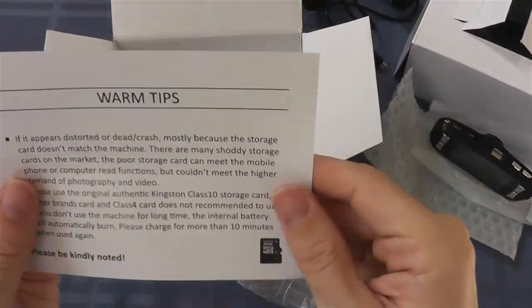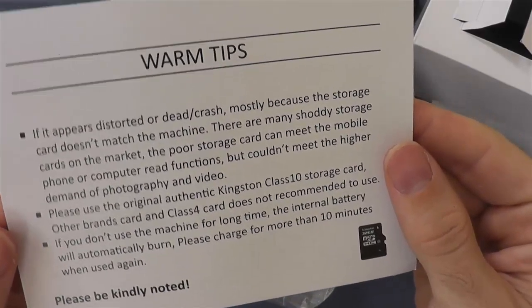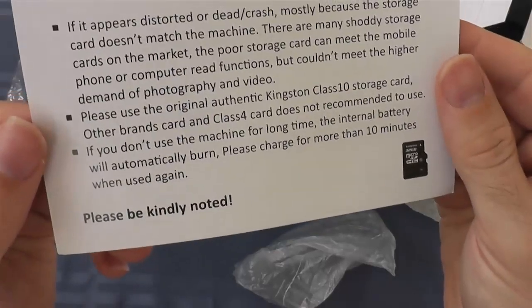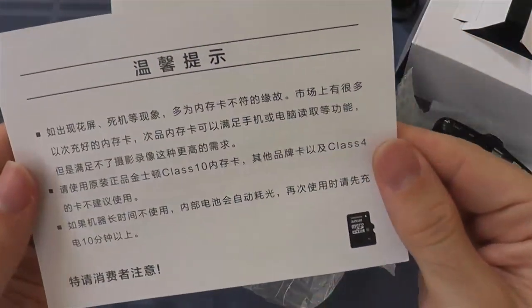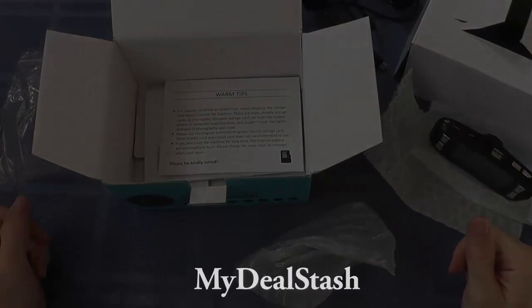This is like a little warning card — they call it 'warm tips.' I think it was written by someone who speaks English as a second language. It gives you pointers about what kind of memory cards to use and such. I used a SanDisk 8GB Micro SDHC Ultra Class 10 card, and it works pretty well. I've used it for about five hours now. I bought it from Best Buy for $12.99.